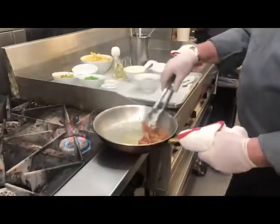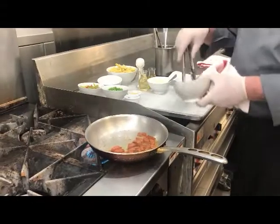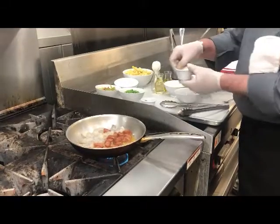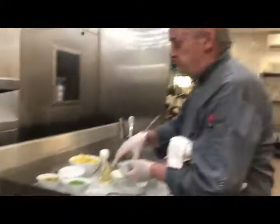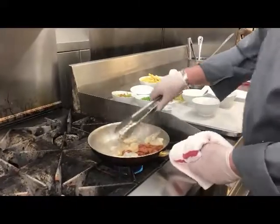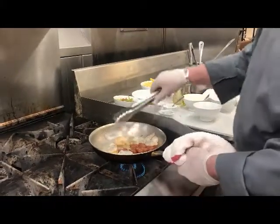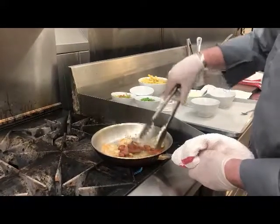Now I'm going to add my shrimp. I'm going to let that sear, and at this point I'm going to add a little bit of garlic. There's quite a bit of garlic in the sausage as well, so I don't want to go crazy — garlic is optional, you don't have to use it. I want to sear this on this side. Do not turn your heat down if you feel it's too hot. I'm going to sear the shrimp right now, caramelizing the sausage and the shrimp.